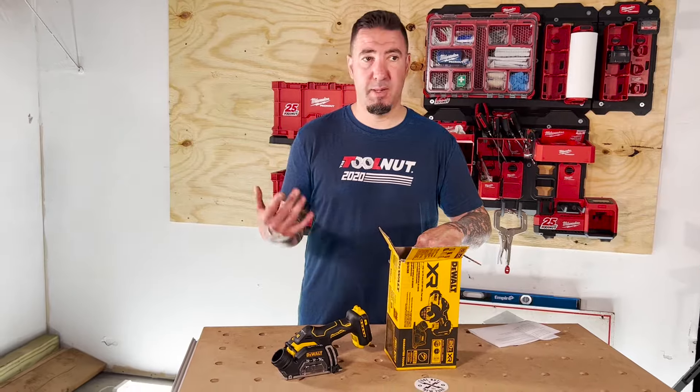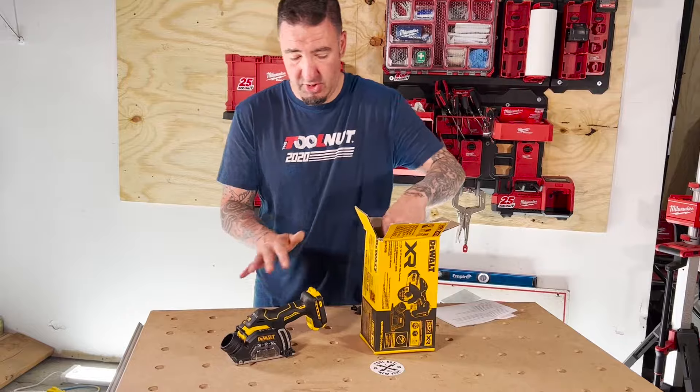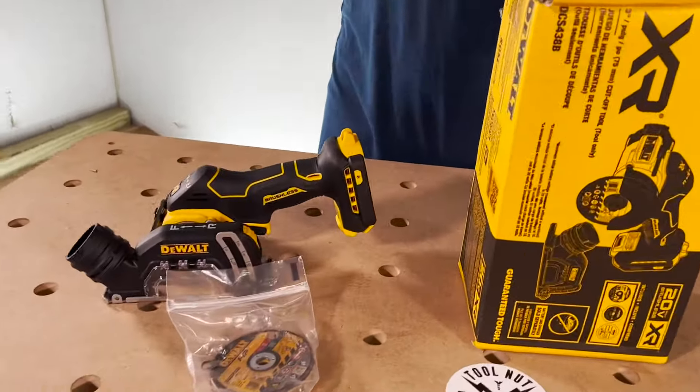It's actually a little bit cheaper, you think, by buying all the tools. But if you look at the cost of batteries versus chargers, I would consider that. So you got the tool, blades, and the manual.